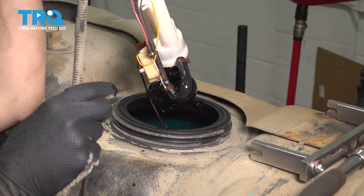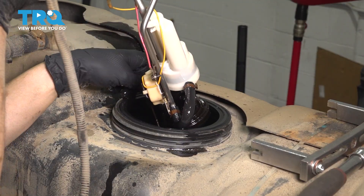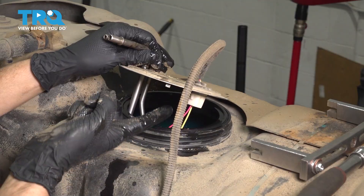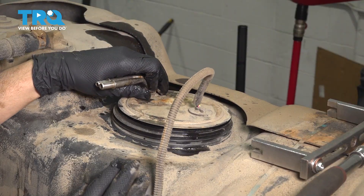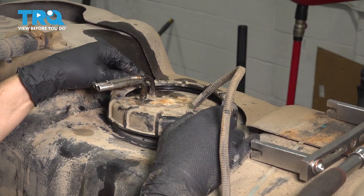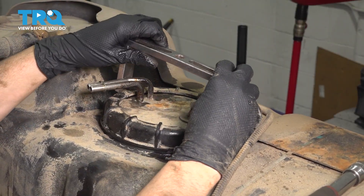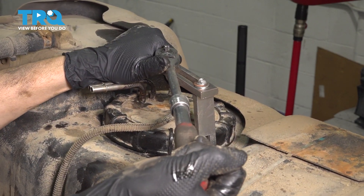Just wait for all this fuel to drip out. Take this out and reinstall the pump. Make sure it's facing the same way — there are two tabs that will line up. If they don't line up and the pump doesn't fall into place, it is not facing the right orientation. Get the gasket seated, get the ring over, line it up with the threads, and start threading it on. Once you've got it started, take your tool and finish tightening it up. Put a ratchet or small breaker bar on this and just pull it tight.